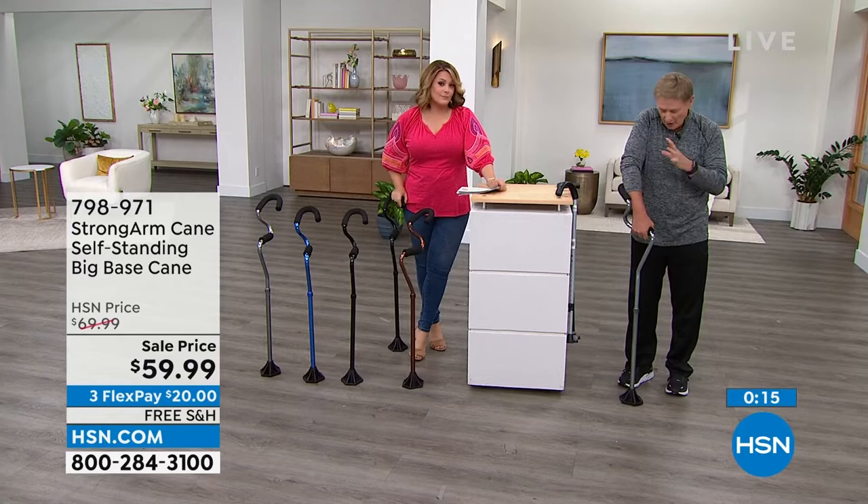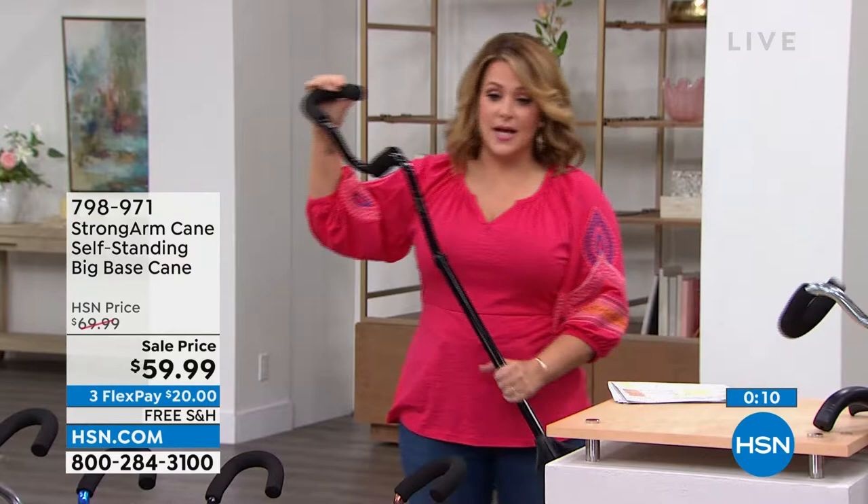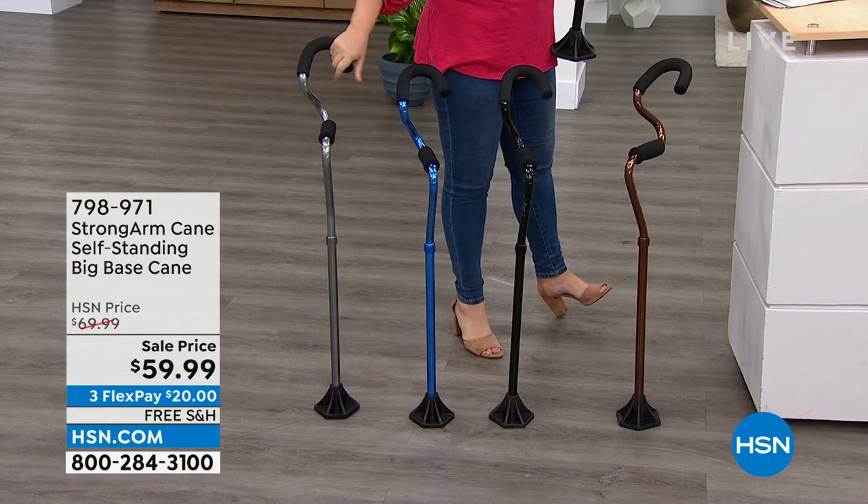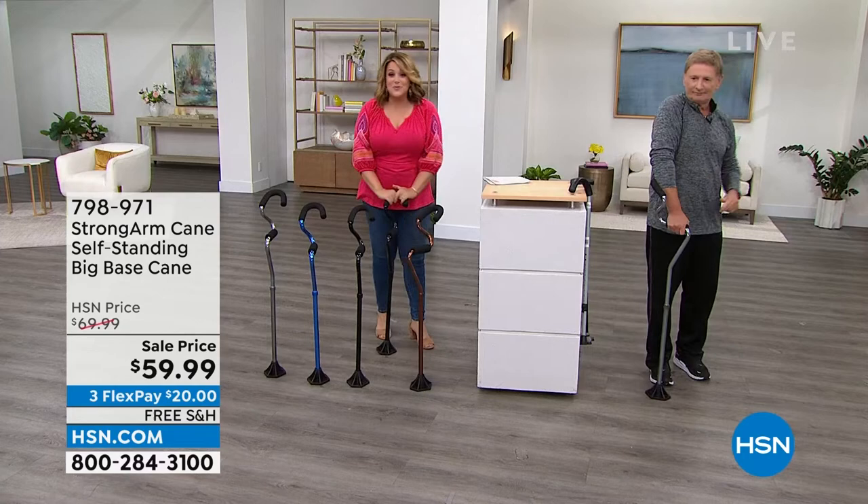It's such a genius design. If you'd like yours, it's on sale with free shipping and you have 30 days to love it or send it back. Choose bronze, black, blue, or titanium. Item number 798-971. 500-pound capacity, really well-made, five-star rated. Item number 798-971 — walk confidently.